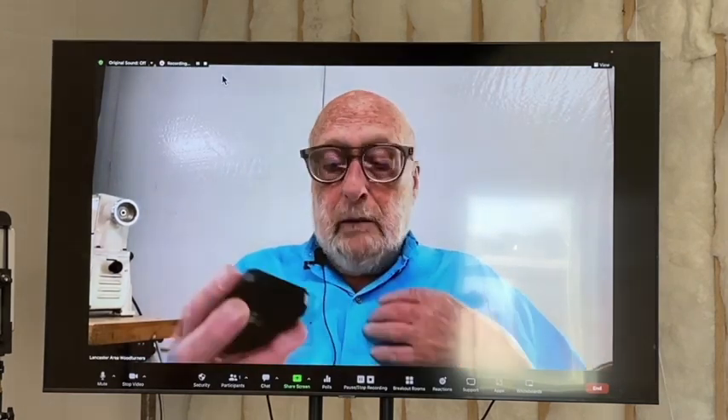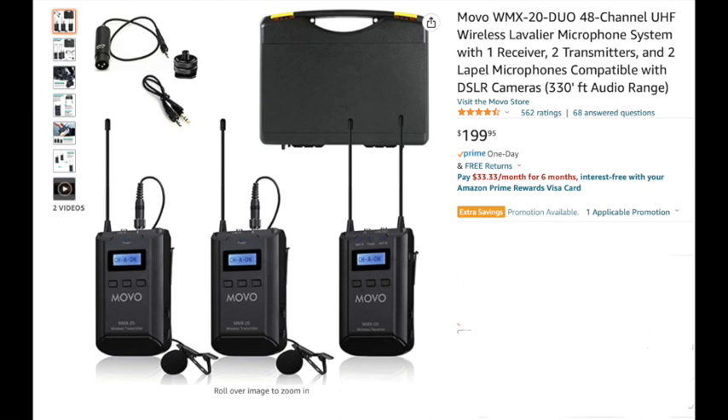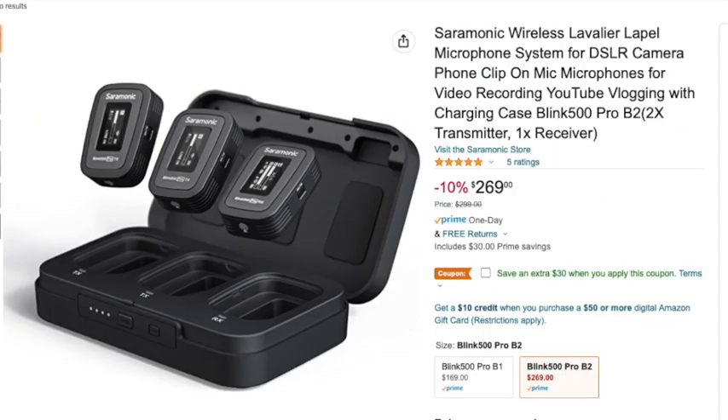I'm putting this transmitter box inside my shirt so the wire doesn't catch on anything as I move around. These wireless microphones typically come as a set of two transmitters and one receiver. The Movo brand is inexpensive and works well enough but requires changing AAA batteries every five hours or so. The Rode is very highly regarded and seems to work really well, plus they're rechargeable. The Saramonic set is rechargeable right in its case. The newer Rode and Saramonic sets have the microphone built right into the little unit — no trailing wire to the lapel. These three brands are in use by clubs that report good results.